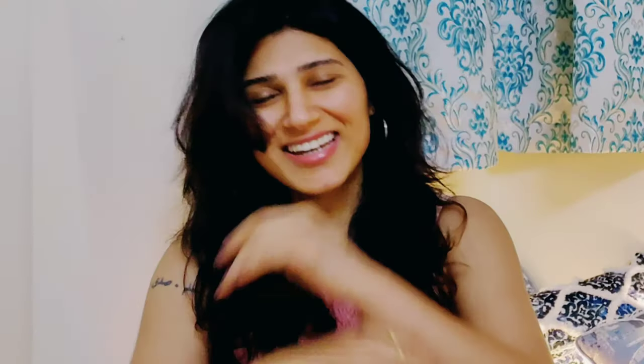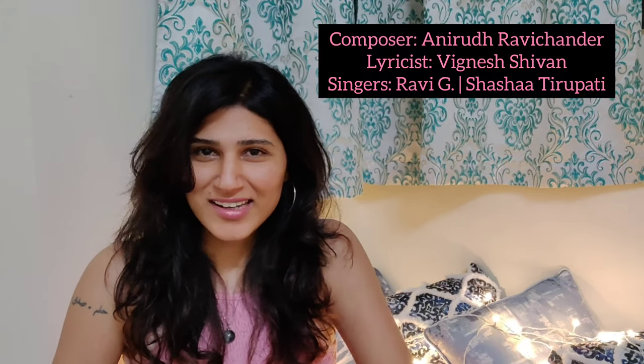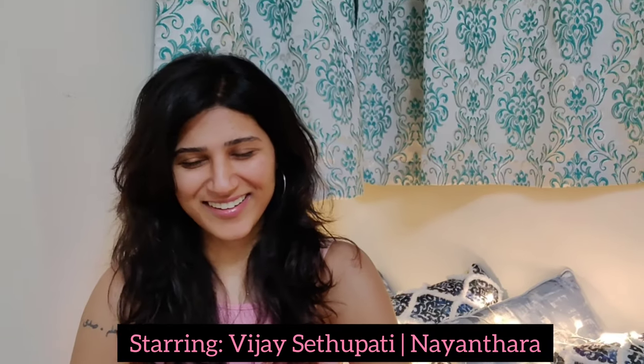Without further ado, I'll talk to you about the latest song — latest being like a month ago — called 'Naan Pire,' which you guys have been showing so much love to, so big thank you for that. Naan Pire has been composed by the wonderful Anirudh Ravichander, the movie star is my favorite Vijay Sethupathi, the lyrics have been written beautifully by Vignesh Shivan, and I've sung this song with Raviji, who I'm growing very fond of as a singer.